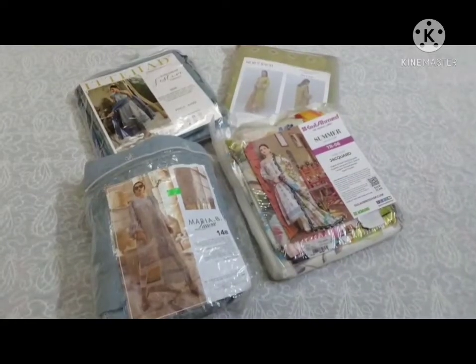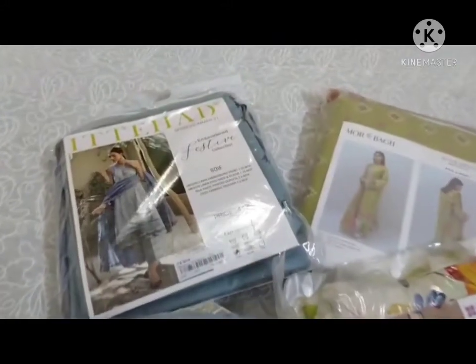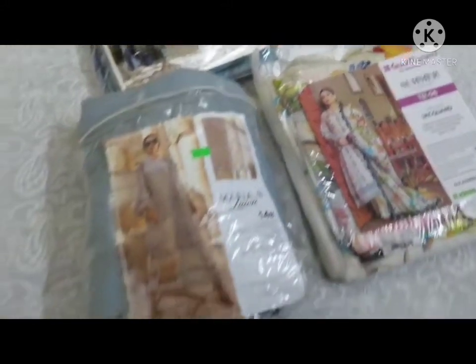Hello everyone, welcome back to my channel. Today I will share my unstitched dresses with you. I bought them before but I didn't have them stitched. I will share them with prints and embroidery.